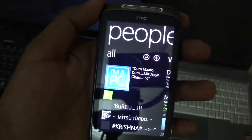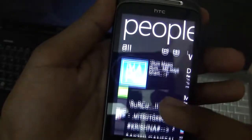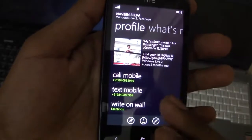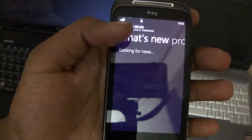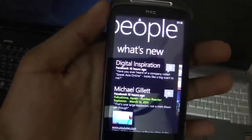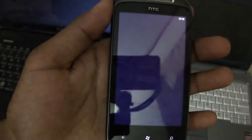The people hub lets you find contacts — not just phone contacts, but it aggregates contacts from Facebook, Windows Live, etc. It lists all your friends sorted by name. Press any name and you see their latest status updates; you can call, text, or write on their wall. Swipe left and you get the news feed with their latest updates from Windows Live and Facebook. You can also go to their Facebook profile and comment.